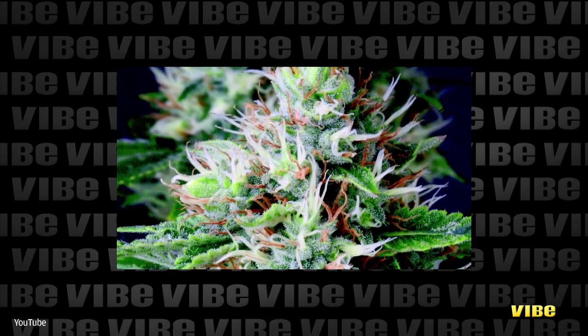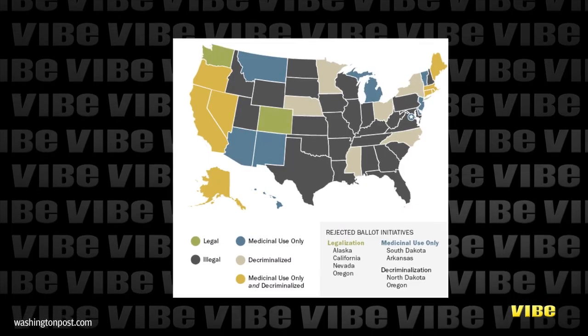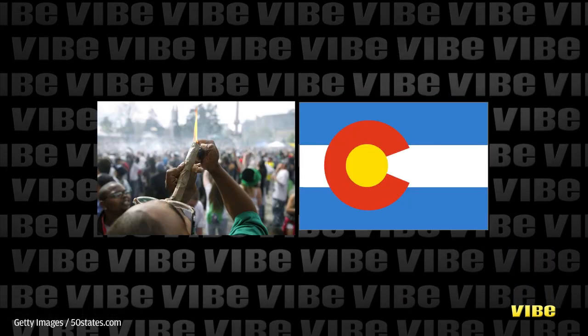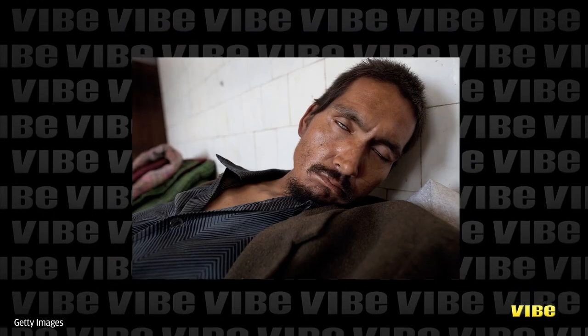Marijuana has the United States torn. As of October 2013, some 21 states and the District of Columbia have laws regulating the use of marijuana in some form. However, only Colorado and Washington have legalized weed for recreational use. With the health risks and therapeutic benefits of marijuana in mind, we take a look at five ways you can use weed but not have to smoke it.